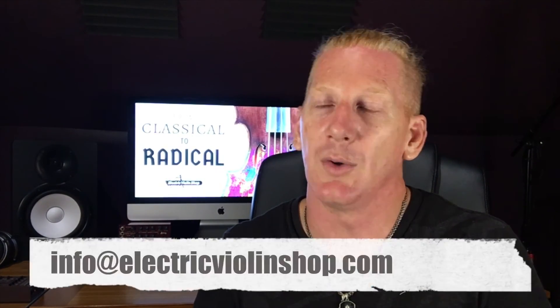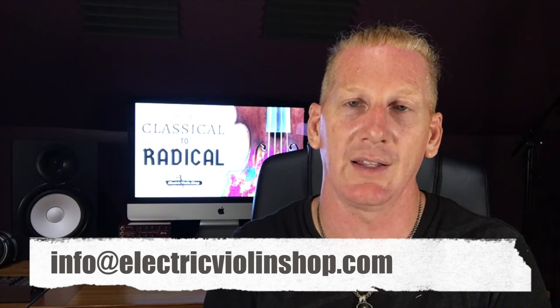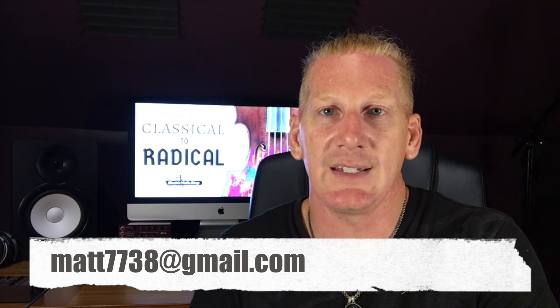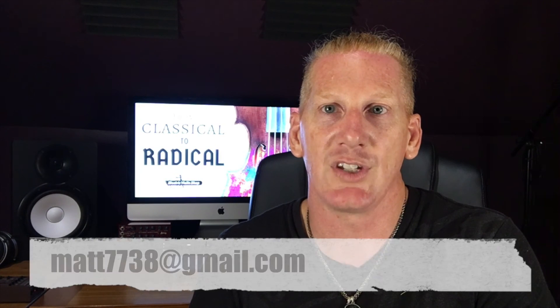That's all the information I have for this one. Hope you guys enjoyed the video and found it helpful. As always, you can ask questions in the comments section below, or reach us at info@electricviolinshop.com. If you want to go a little deeper, I'm available for Skype lessons at matt7738@gmail.com. Thanks, and we'll see you next time.